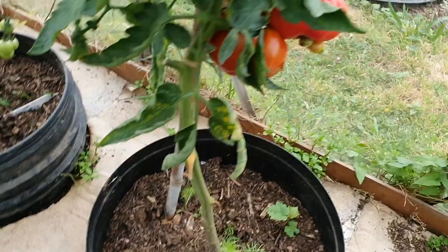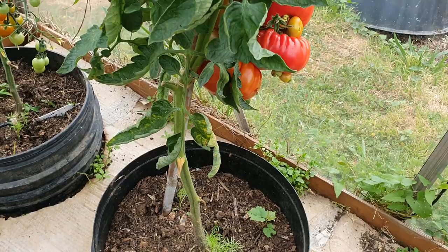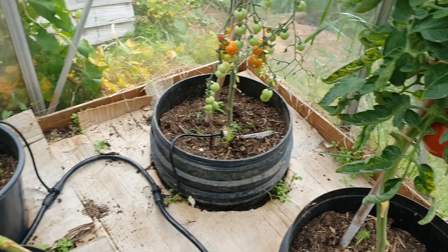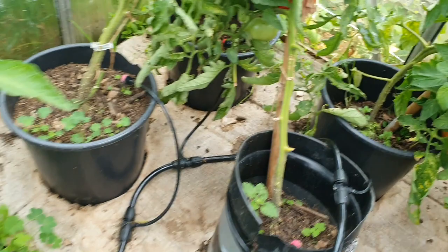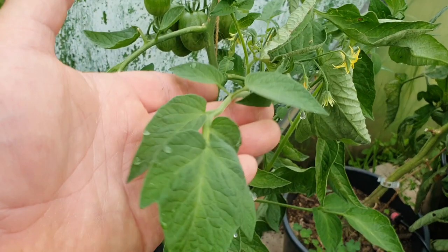Over here they're a good size — this is a variety called Gigantomo, I find them really good for making sauces. Sweet Aperitif over here, I'm not convinced looks-wise but the taste is great, though they're very very small. I might have had a lack of water — I've been struggling with water all season. These over the other side are Bloody Butchers — they're actually quite tasty.